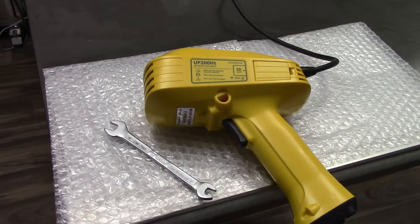In today's video, we'll be dismounting and mounting a sonotrode. Make sure your unit is unplugged from the power source and not powered.